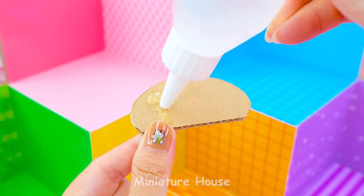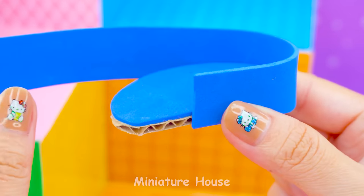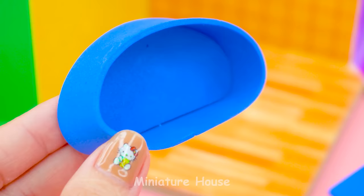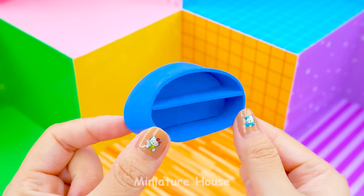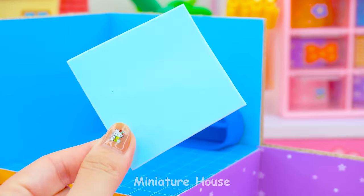I will start with the blue one. First, make a shell. It's so easy to do. The blue room inspired by Squirtle.